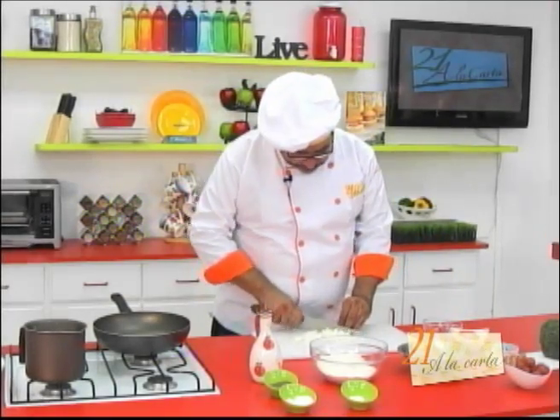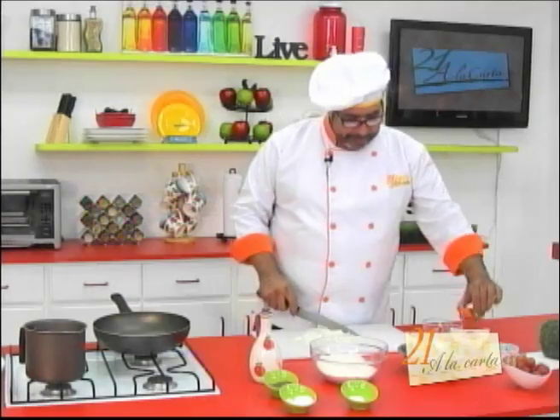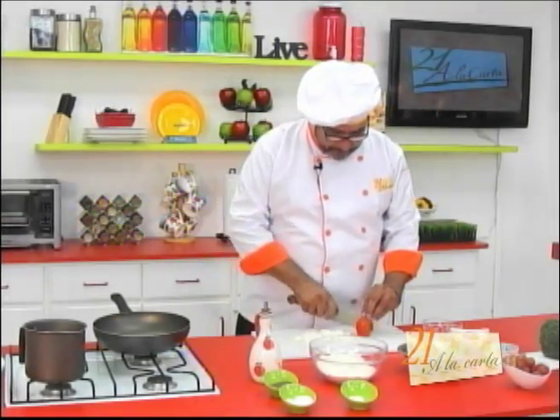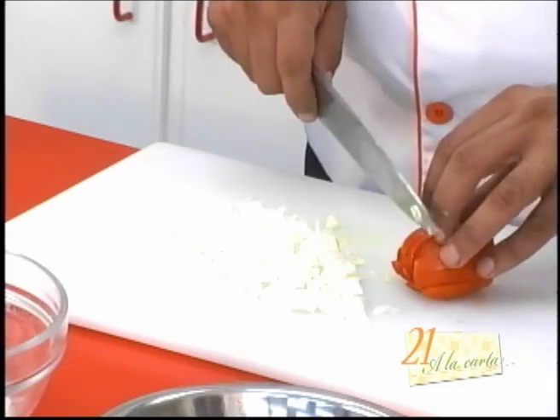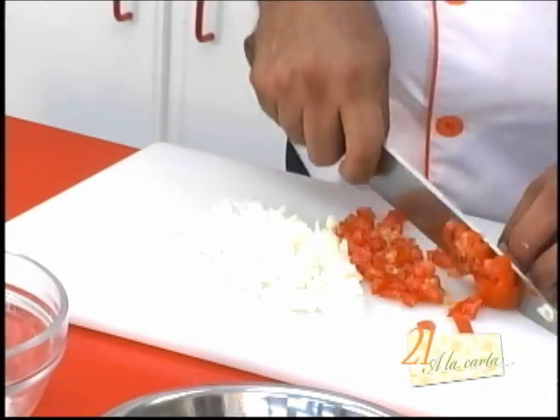Vamos a picar aquí nuestro ajo también. Vamos a picar un par de tomates en cuadritos pequeños, o sea un brunoise. Fallé, usted no lo vio, pero yo sí lo vi.